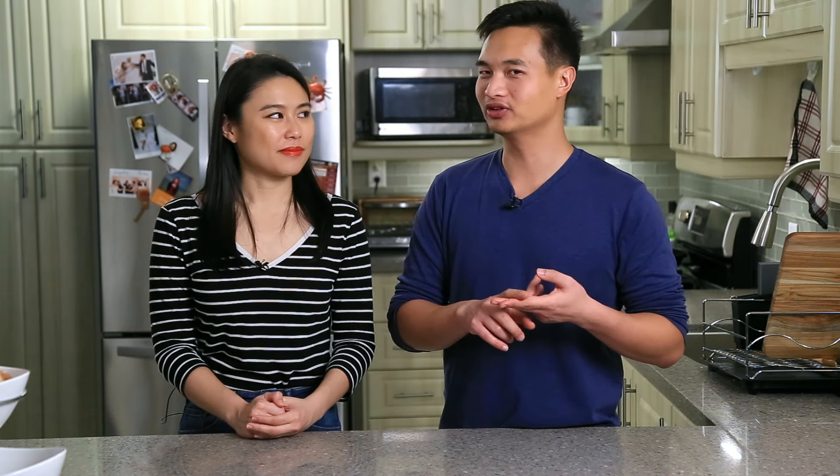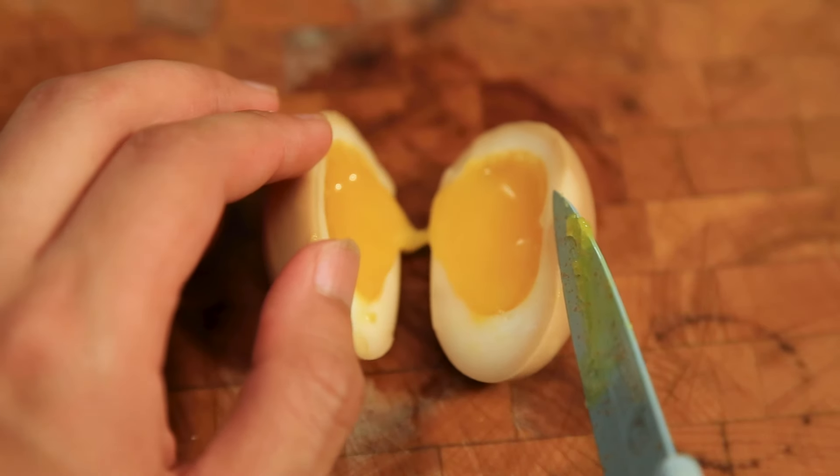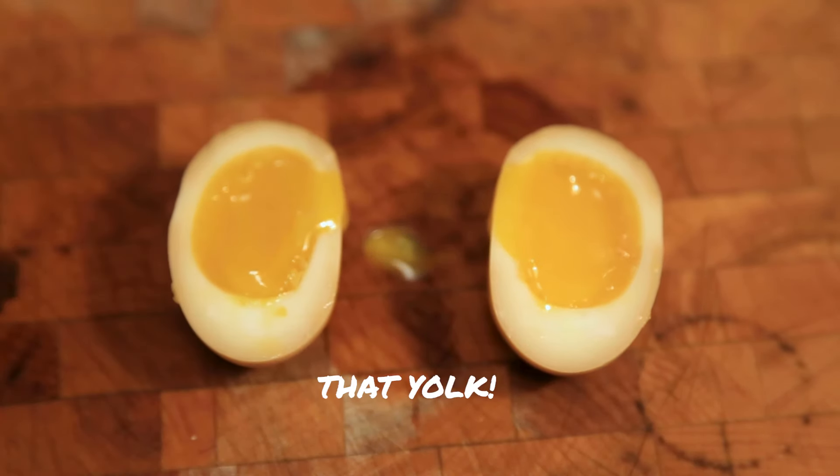One pro of sous-vide is that you can leave something in the water without overcooking it — an extra hour or two won't make a huge difference. Except for eggs; those are really hard to master. So anything else is generally okay, but not eggs and probably not fish either. We've done a lot of sous-vide experiments with eggs and made a video about it, so check that out.